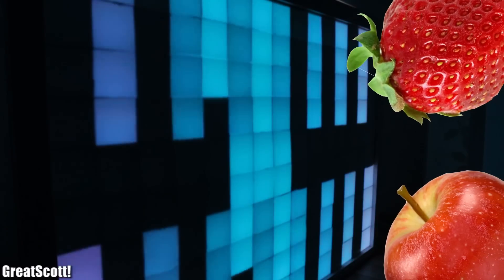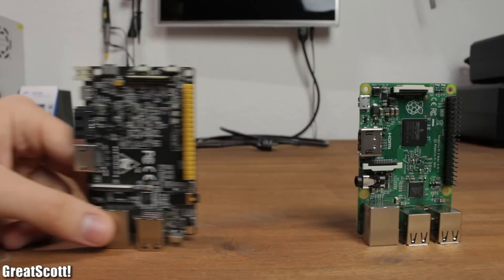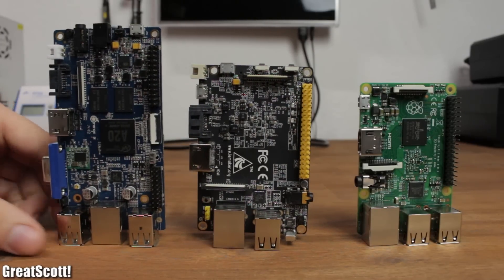The names become more and more ridiculous. Nevertheless, let's find out which of those three boards has the best price-performance ratio, and which one you should get for your project.